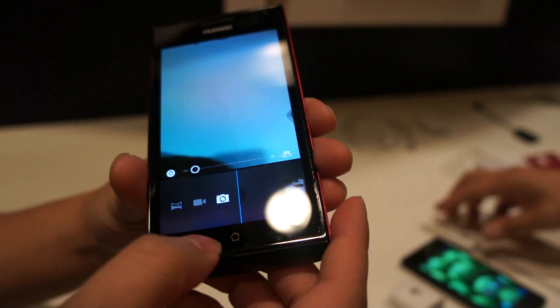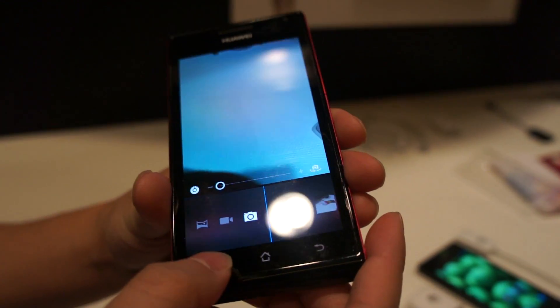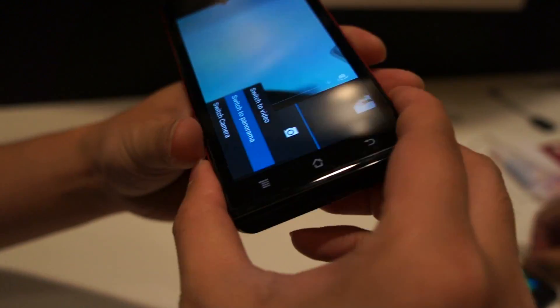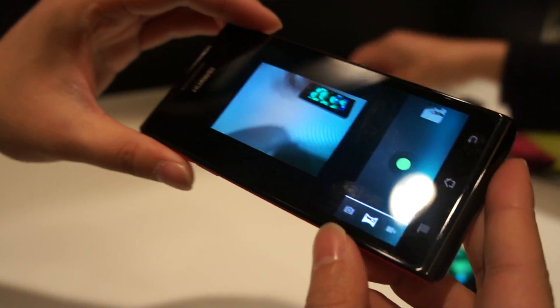Have you announced what carrier it will be on? Like AT&T? And for the camera, we can also support this.